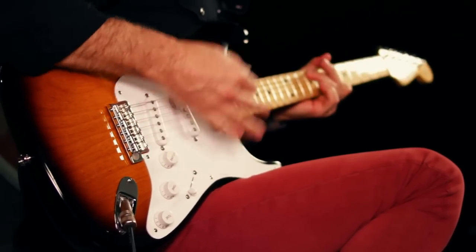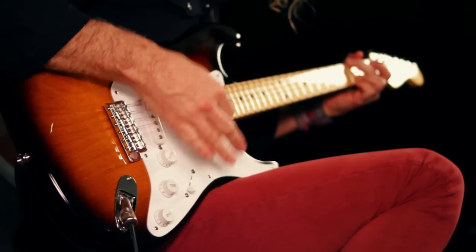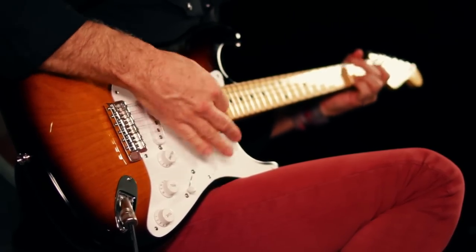It's amazing to pick up this guitar and feel what guitar players felt when they went into a music store and touched a Stratocaster for the very first time. You've got to check this guitar out at one of our stores or at guitarcenter.com.